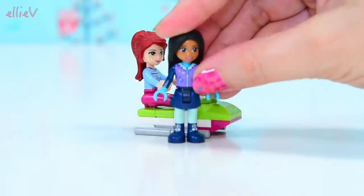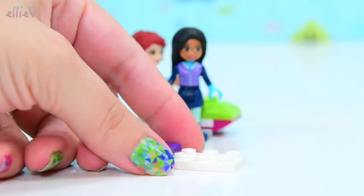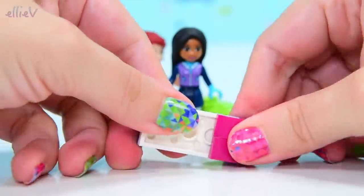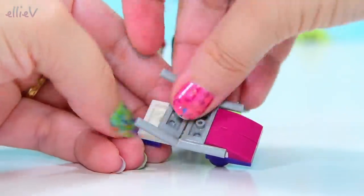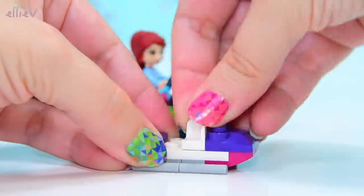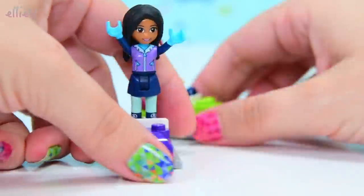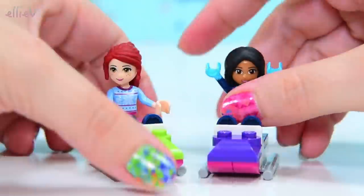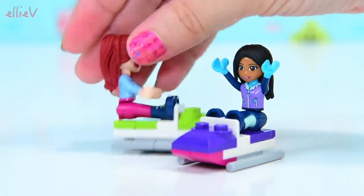We could actually build Amanda her own toboggan — so let's do that because that's what the instructions say. Here's the other toboggan and it's in different colours. Is it a toboggan or a sled? A sledge, sorry. What do you think this should be called? I reckon it might be a toboggan, but in the instructions it says it's a sledge, so I don't know. They're having so much fun on these toboggan-y, sledge-y things that I don't think it really matters.